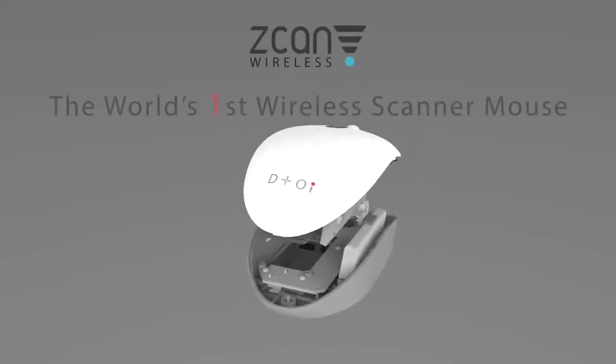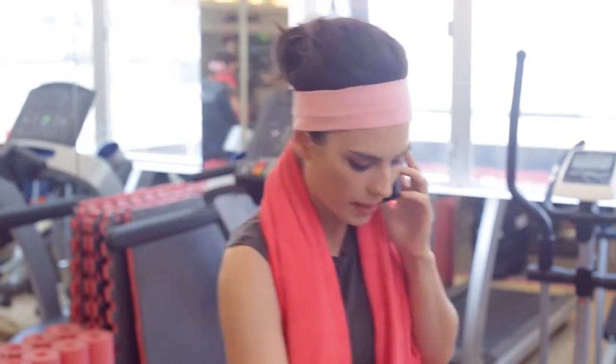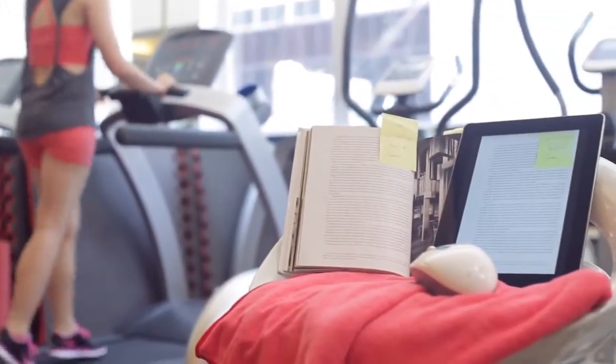Introducing Scan Wireless, the world's first wireless scanner mouse. Our product is small and portable and gives users more freedom than ever before. It's the ultimate solution for working anywhere with just a click.